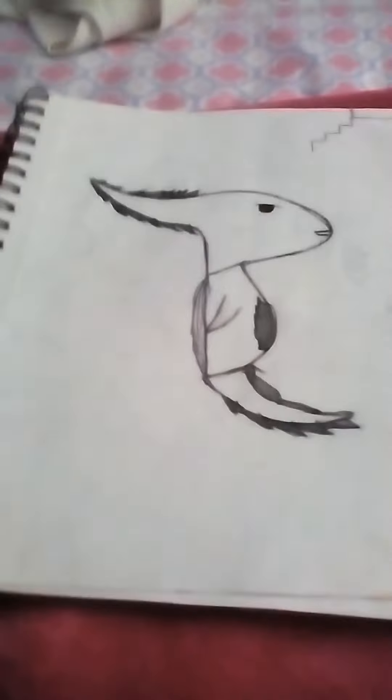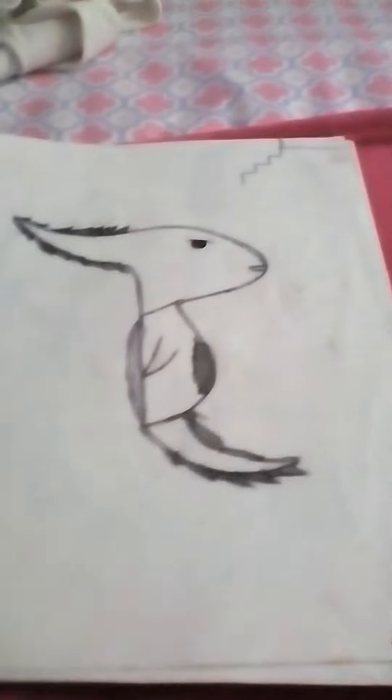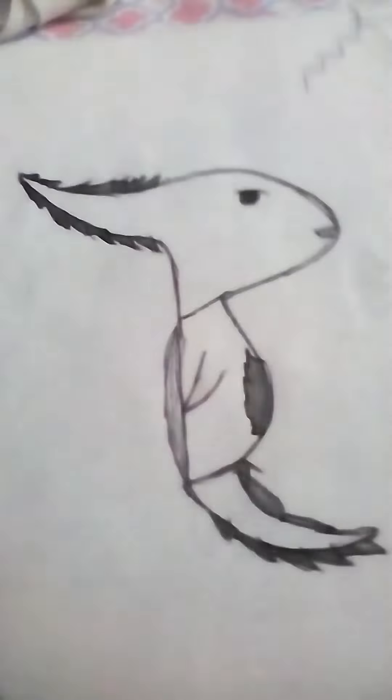Hi guys, I'm gonna be showing you how to draw an alien and an eel, so let's get started. But I'm not gonna show you how to draw — I'm just gonna show you what I drew. I might show you how to draw next week. Okay, this is the alien, and it turned out pretty good.